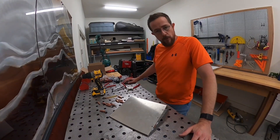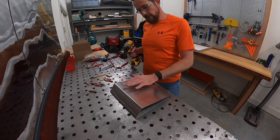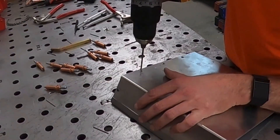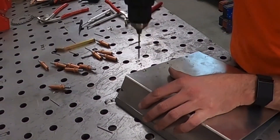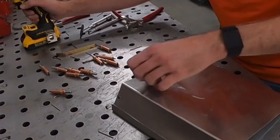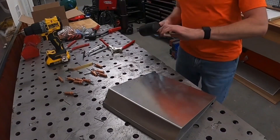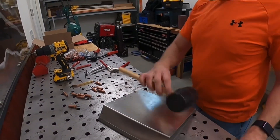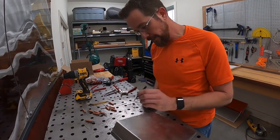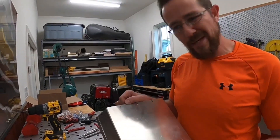Just as important as putting rivets in is how do you get them out? To get them out, you're going to use a drill — usually the same size as the rivet, in this case 1/8th. What I'm going to do is drill off the head, making sure I don't stray one way or another because these can want to walk. Once the head is ready to come off, I'll just pop it off. By doing it that way, you're not increasing the size of the hole. Because the butt end is still in there, I'll take a smaller punch and pop it out just like that. Now we have the same hole — we haven't made it any bigger and we don't have to use a bigger rivet.